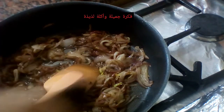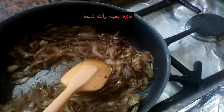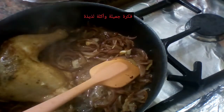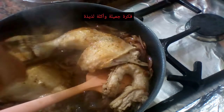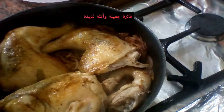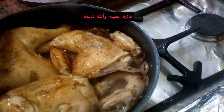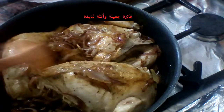هضيف شوية دقيق. هضيف شوية دقيق وهخليه يتحمر مع المكونات.